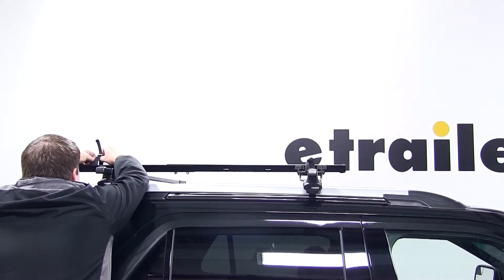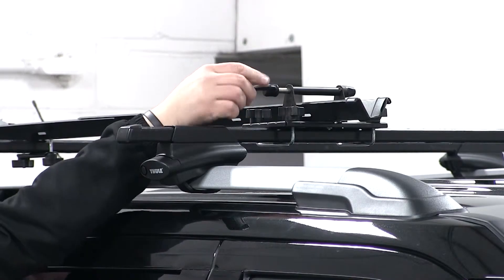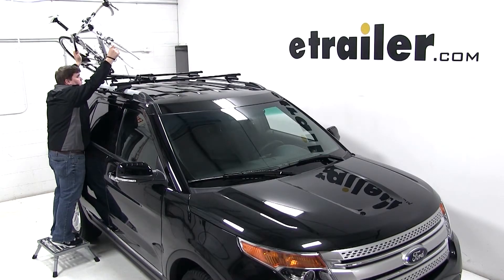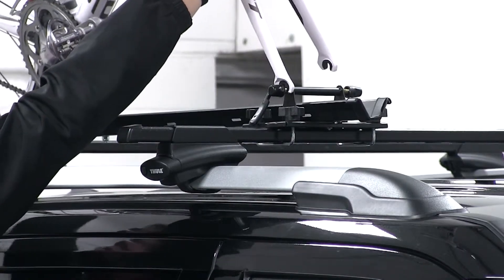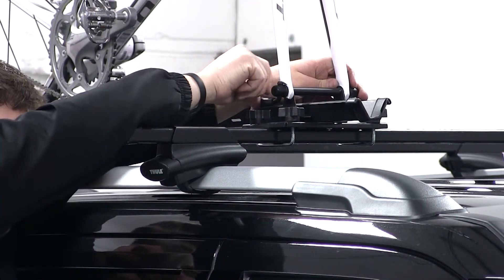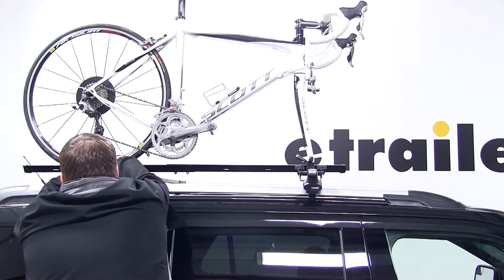We'll make sure that the wheel strap at the rear of the bike carrier is undone and also make sure that the skewer at the front of the bike is open. We'll pick up our bike, place the wheel into the wheel tray and fit the front fork down into our skewer. We'll secure the bike first at the front using the skewer, and then we'll move to the back and use the wheel strap to secure the rear wheel.